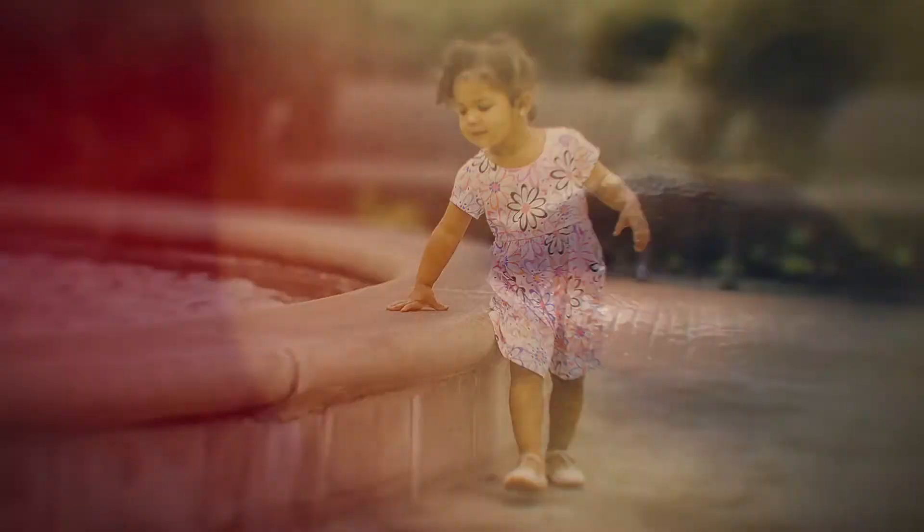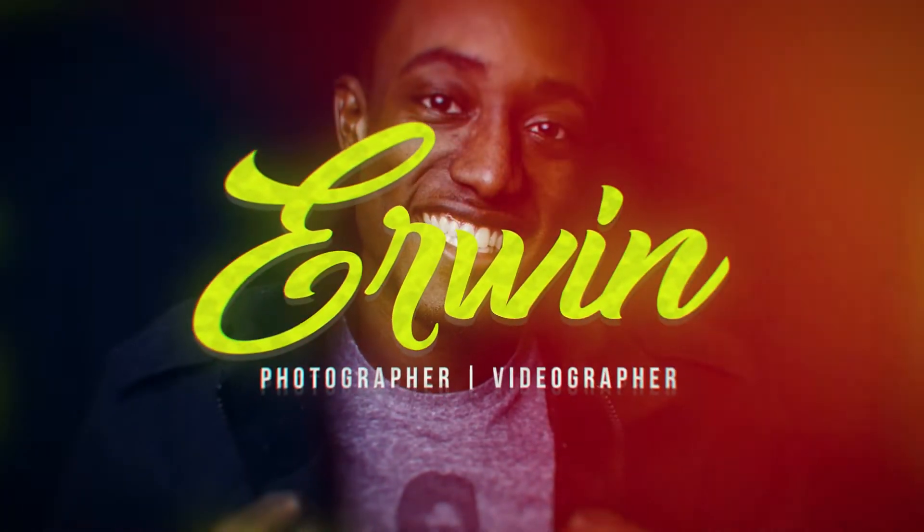What's going on YouTube? My name is Erwin and today we're going to go over how to properly use a green screen to get an effective key.